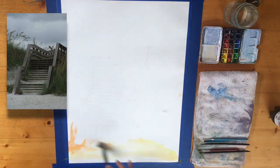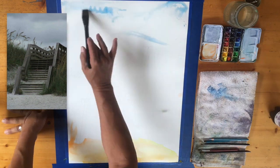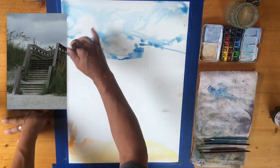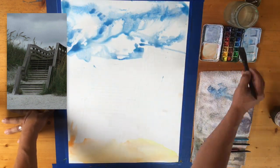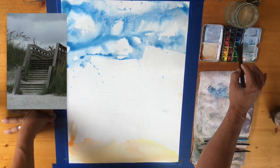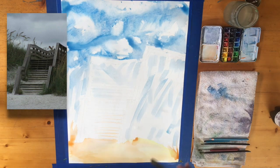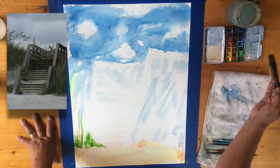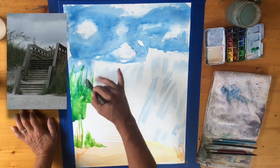Hi, this is Ty the art guy, welcome to another watercolor demonstration. This is another commission from a friend of mine and I am so grateful — thank you guys very much for the opportunity. This is a beach entrance, the wood boardwalks in Florida that you walk over the protected sand dunes and wildlife areas right before you get to the beaches here in Florida. These are always a lot of fun.